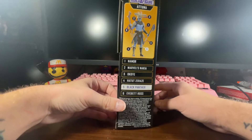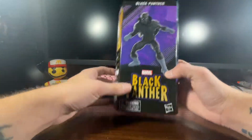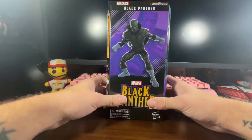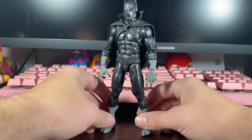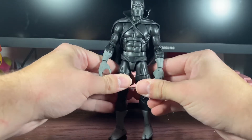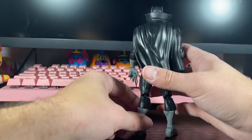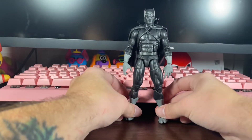I wanted to pick this one up and check it out. I haven't opened it yet, so let's hope everything's in there. Here's Black Panther out of the package and I'm pretty impressed so far — I think he looks pretty good and I've had no problems with him. He is a little stiff.